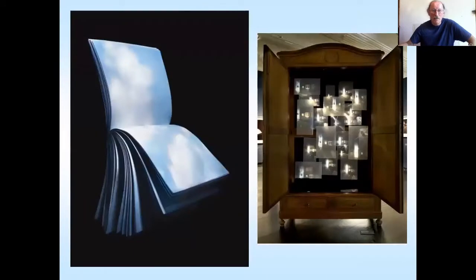Another one projecting onto the ceiling. And these are a few more experiments where there's a book just hanging there with clouds moving across it and a wardrobe which has got projections within it. So you can take it further than just a room.